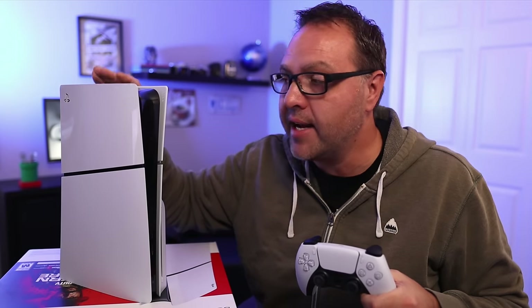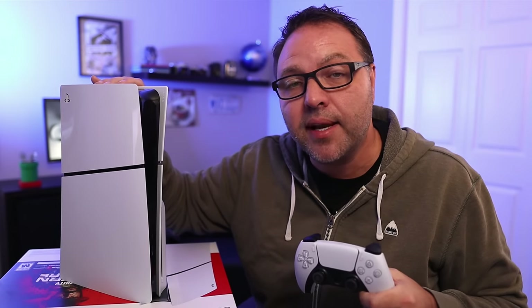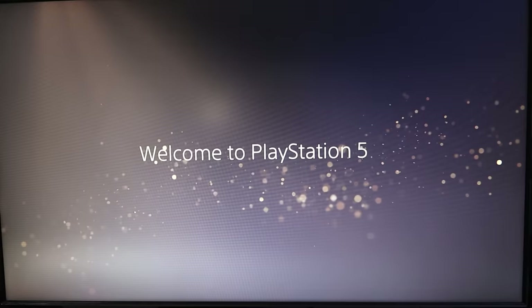Hey everyone, it's Ken here from Northern Viking Everyday. Today we're gonna be showing you how to set up your PlayStation 5 console. This is the PlayStation 5 Slim console, but if you have the original console the process should be pretty much exactly the same. We'll start out with all the cabling and then we'll jump over to the on-screen setup. So let's go ahead and dive right into it.